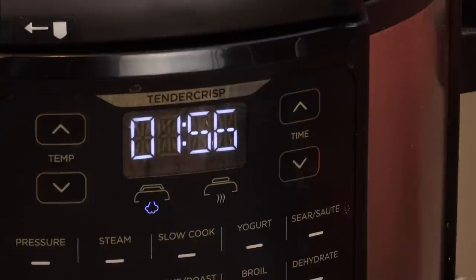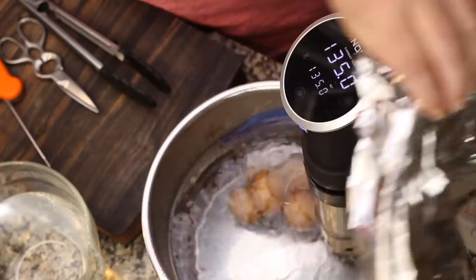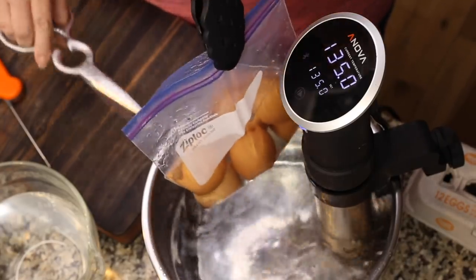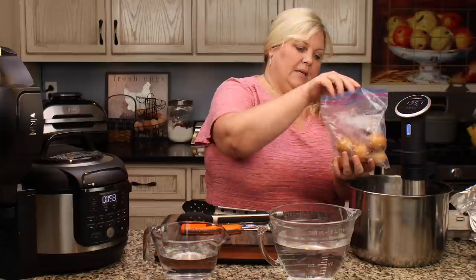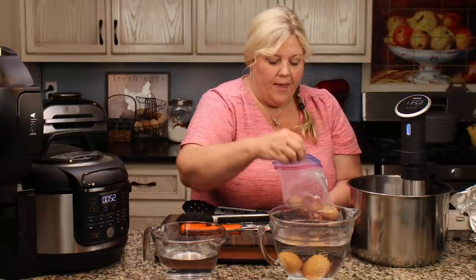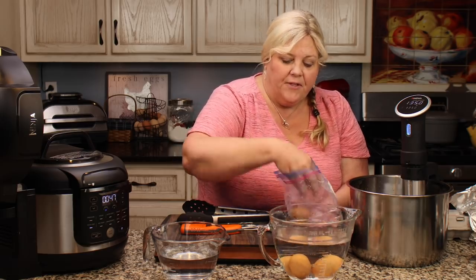We are almost done with our time. I started this one a few minutes earlier so I know we're done. I'll remove the cover, grab the bag, clip it with scissors, and let that water out. I'll place these into the cold water, add some ice, and let them chill for about 15 minutes.